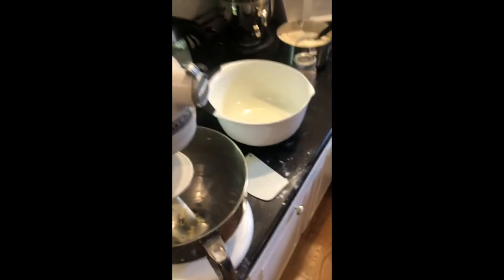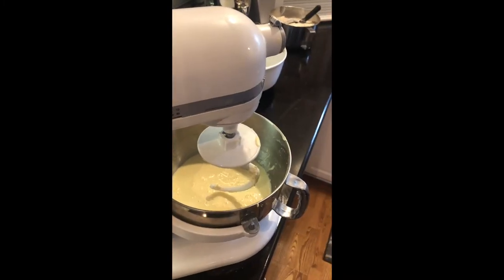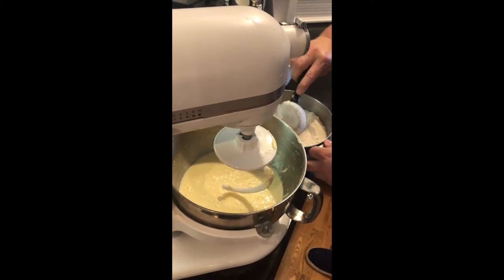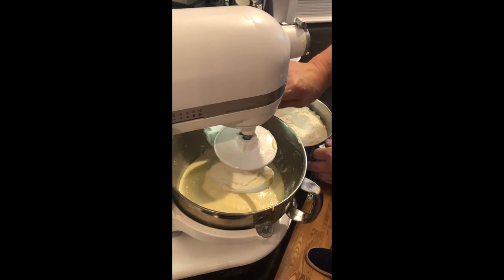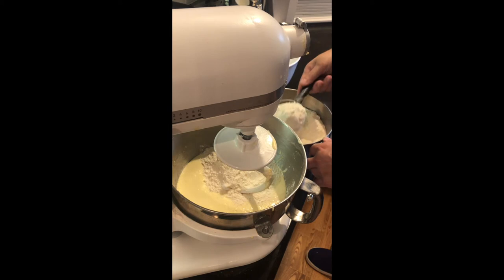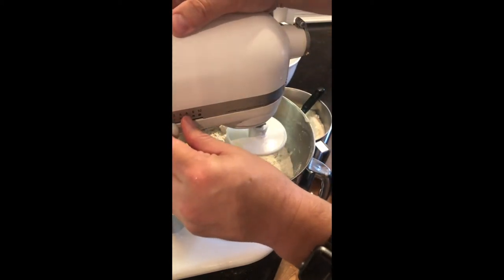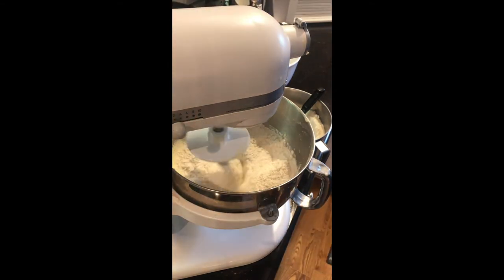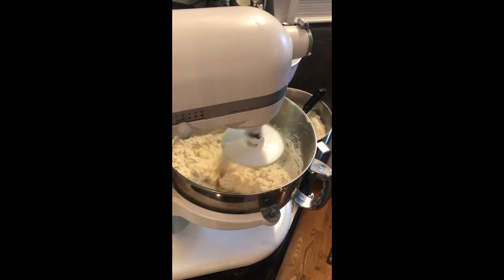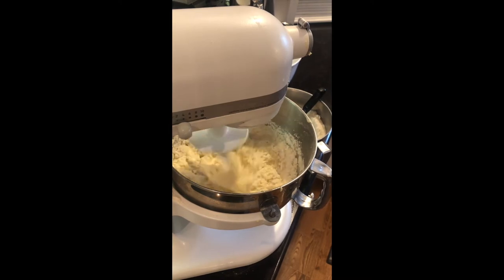Once we've got our potato mixture going well, we're going to pour our yeast mixture in there, turn the blender on, and let that get incorporated until it's smooth. You're going to need a spatula to get it out of the blender, and we're going to pour it into the bottom of our mixer and start adding our flour. This mixer is the large KitchenAid 600 series — I call it the behemoth because it's a monster, and it's powerful. We'll start out low and slow, and when it starts incorporating the flour into our wet mixture we'll turn it up a little bit.